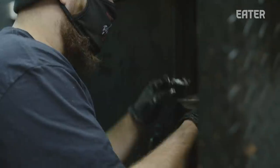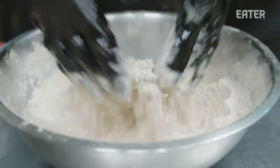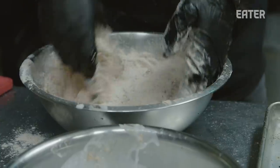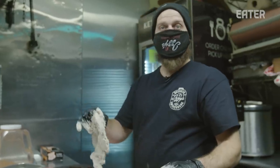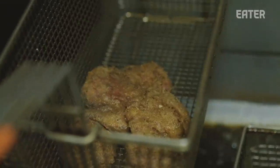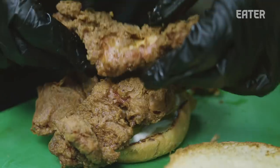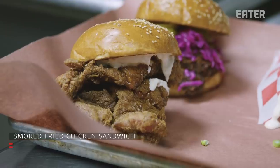We'll pretty much smoke it three-quarters of the way through. Here we have our seasoned flour — being kosher, we can't use any buttermilk or dairy, so we actually use coconut milk. We don't go too crazy with the flour seasoning because we have so much flavor already from the smoke itself. It's a really short fry. Finish that with a little bit of horseradish mayo, a pickle, and a little bit of hot sauce that we make in-house. That's our biggest selling sandwich by far.